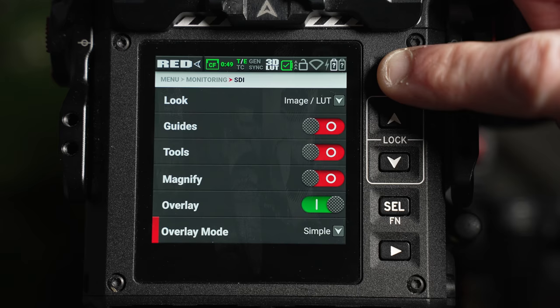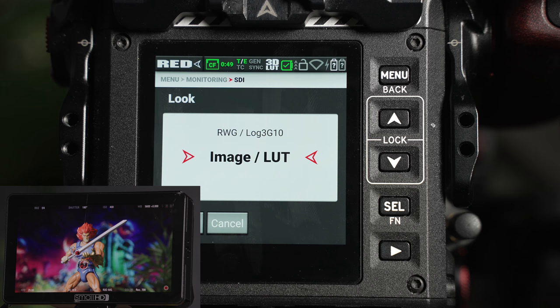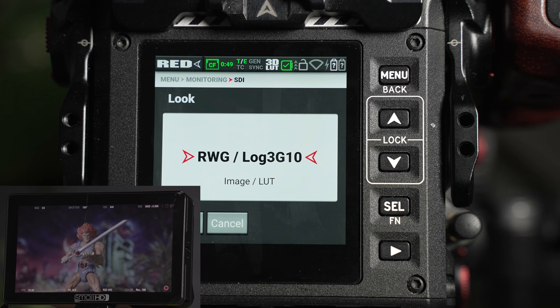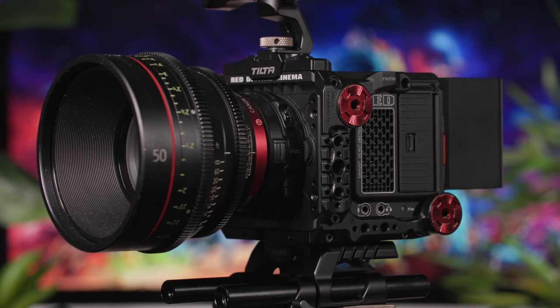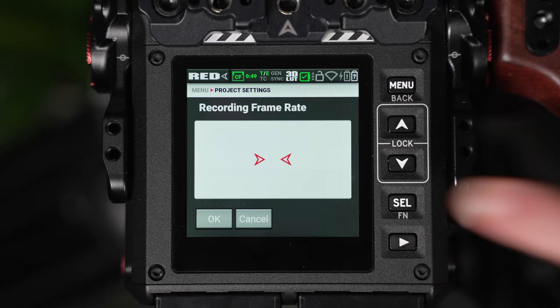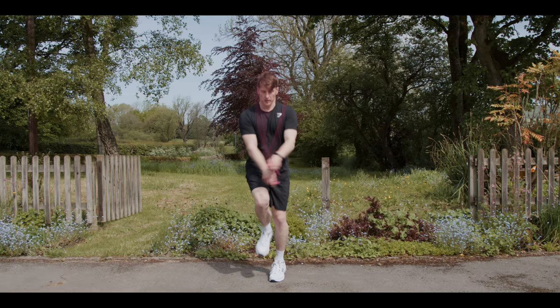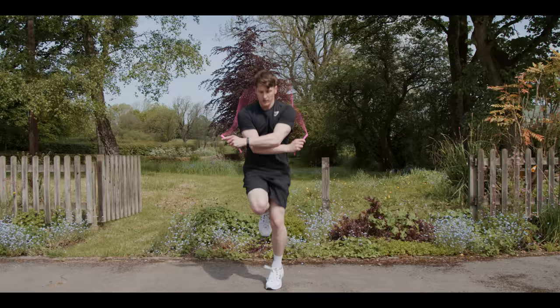An overlay can also be turned on which sends the Komodo's display information to the external monitor. Simple will provide very basic information which is less obtrusive, whereas advanced mode will provide the user with more exposure and recording information. The look option is available in both the LCD and SDI tab — if set to image LUT, color tone and 3D LUT will be present across the screen; if set to RWG Log3G10, a flat log image will be present. And that pretty much breaks down the exterior of the camera and the main live viewing panel. Thanks for watching. Be sure to check out part two where I'll take a deep dive into the camera's full internal menu structure. Until next time, keep shooting, keep being creative, and we'll see you soon.